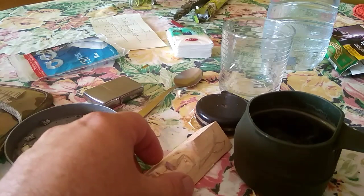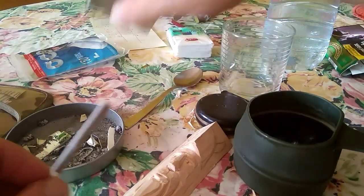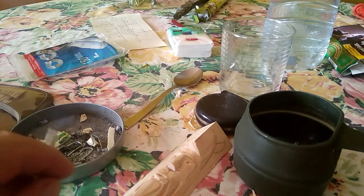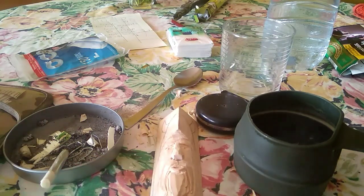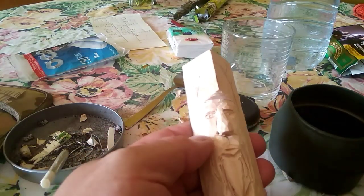Tarde de café y talla tenemos hoy — talla, café y tabaco, ya que no hemos dejado el tabaco. Pues ahora continuaremos con la tallita, que va bien.